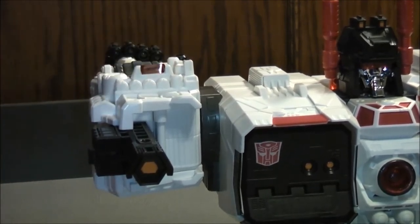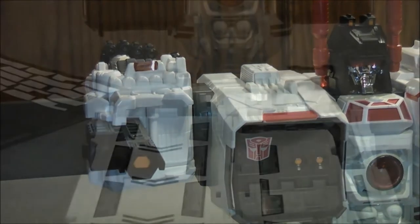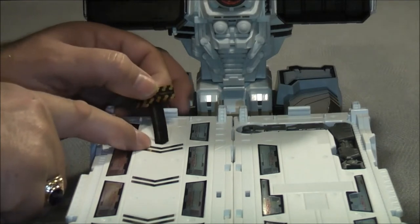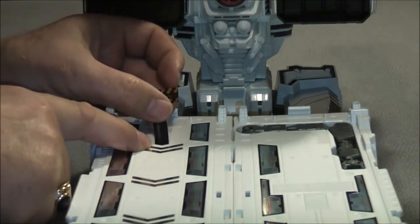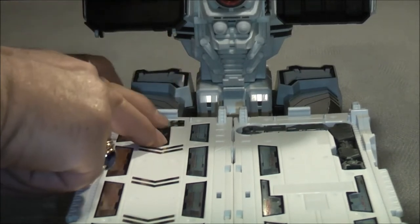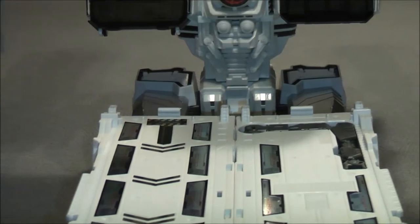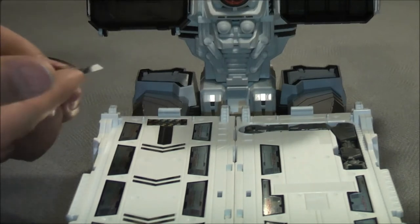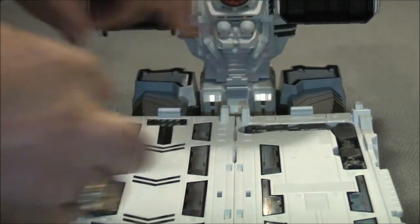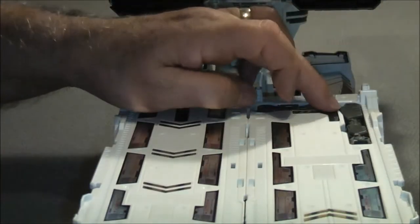Now I'm going to do 34. It goes down on the front right here. So now we're putting on stickers 34 and 37. 37 goes on the other one over on this side. That's 34. And 37 goes right over here. I'll just lay that there. Right there. Cool.